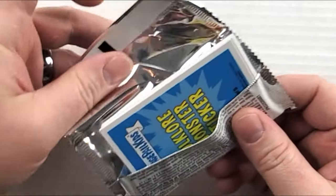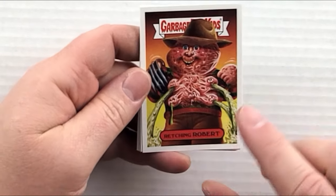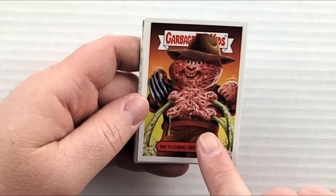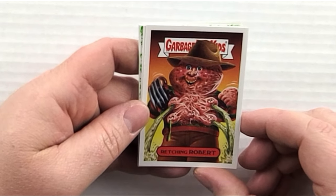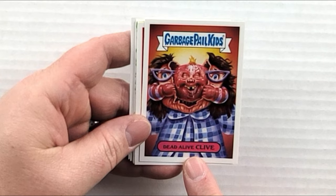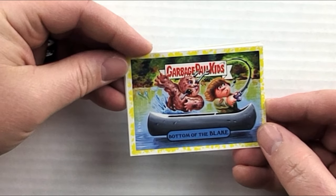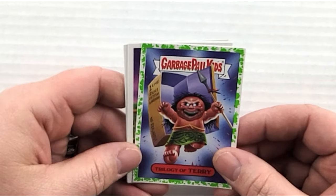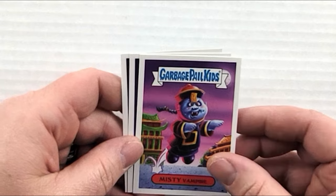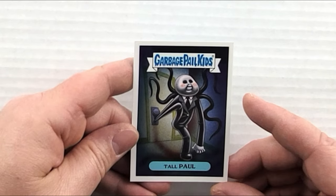If you guys are loving these as much as I am, make sure you give me a thumbs up, leave me a comment, and subscribe! Pack twenty-one: 'Retching Robert' — it's Freddy Krueger with all the souls trying to break out of his chest, I think from Dream Master Part 3 — really creepy. 'Dead Alive Clive.' 'Kelly Comet,' 'Bottom of the Bleak.' 'Trilogy of Terry' — we saw that one. 'Misty Vampire' — haven't seen that one yet. 'Roaming Romero' — pretty cool one. 'Tall Paul' — it's like the Slender Man!